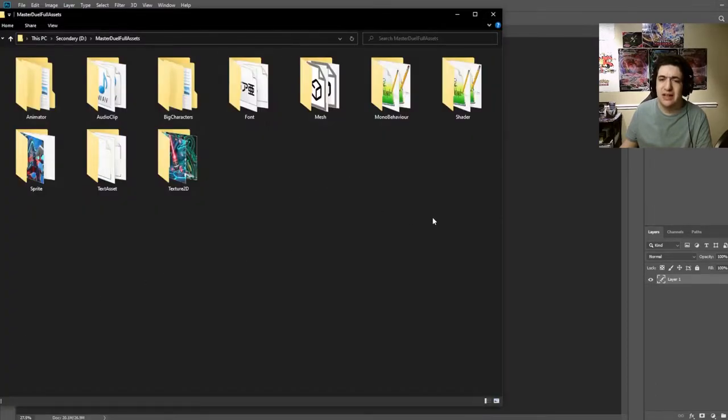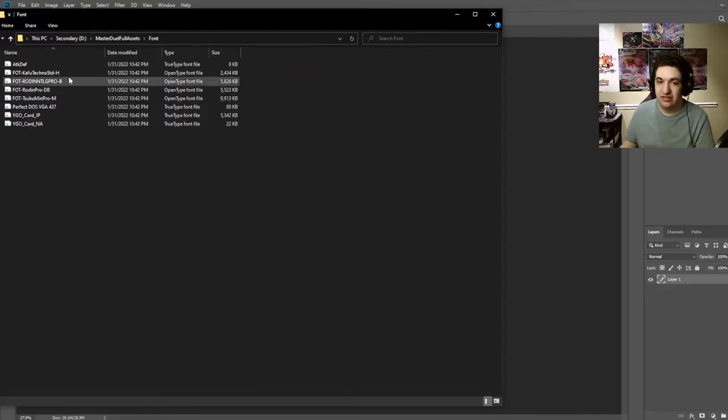Once you're done, this is what it'll look like. I saved everything to a specialty folder on one of my hard drives. Once you have everything downloaded, you'll have Sprites assets and Textures 2D, which has all the card images. But the number one thing we actually need is from the font section — these are all the fonts you need for your custom cards. This is what Master Duel uses for each card, scripted with the Unity engine to put everything together properly.